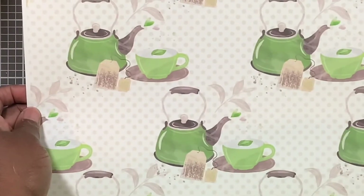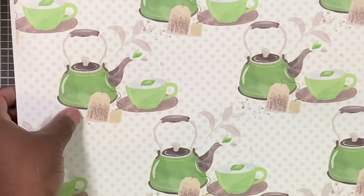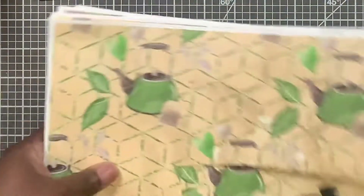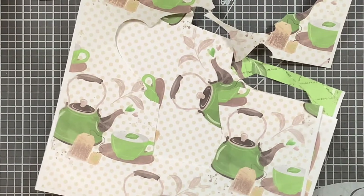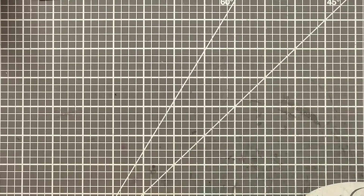I printed it on my 12 by 12 — I was going to do something with it but I didn't. You can see I printed it wrong; I put it in my printer wrong so the patterns are not going the same direction, but this just gives you an idea of the prints. I try to only print what I'm gonna use but you just never can tell. This is another sheet right here, and then that's the green right there — so cute.